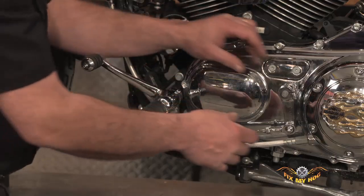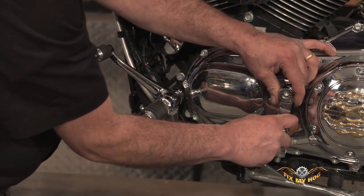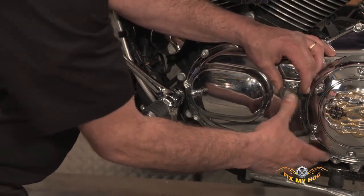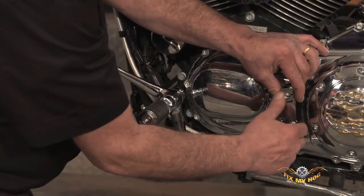So the first thing to do is make sure that this arm — and it's typically only one spline away — has plenty of room to the outer primary.